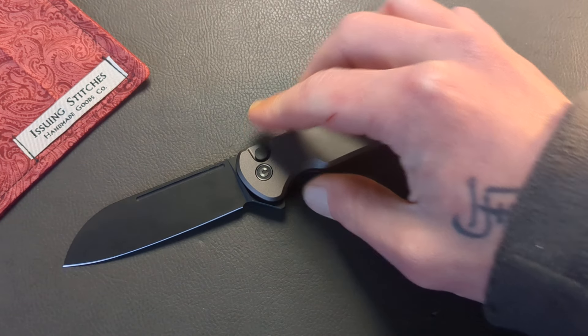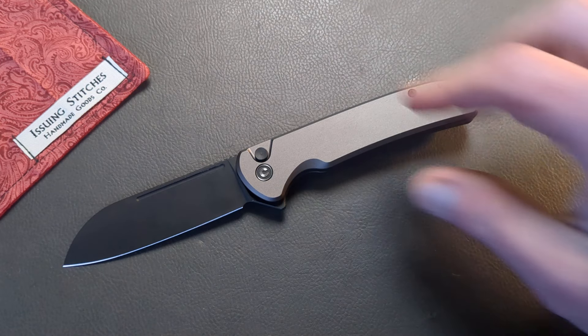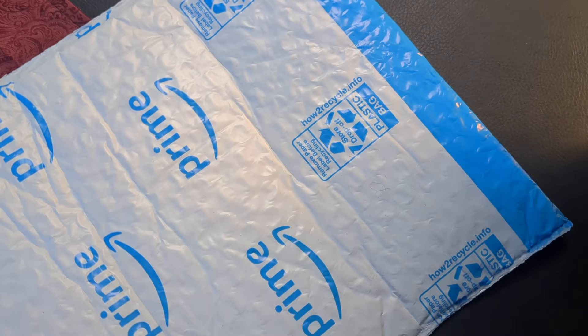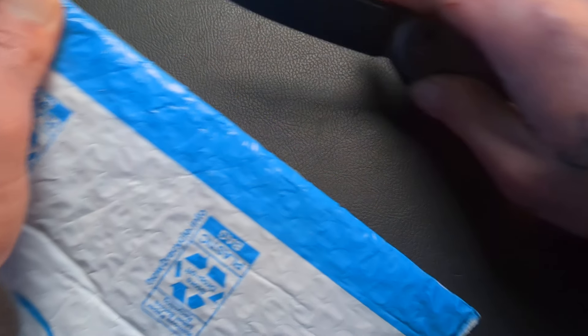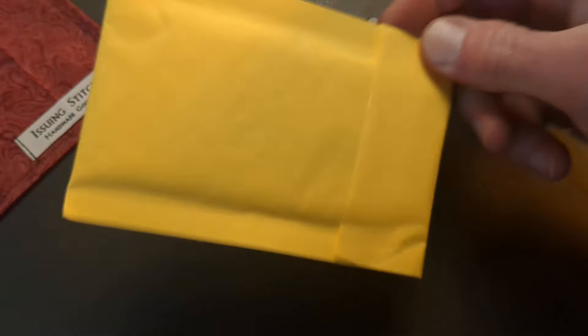What is happening, everyone? Welcome back to G-Ball Vision. Today, we have an exciting video planned for you guys. We are going to be giving the Civivi Chevalier Version 2 a little facelift. We have a little unpackaging to dig into here real quickly, so let's see what we got.